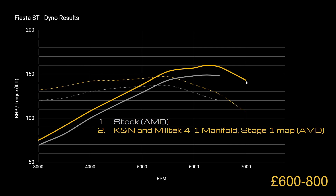Originally the car didn't really pull that hard — it felt a bit wheezy and choked, but with those modifications it actually freed up quite a bit of power. The cost for doing that was somewhere around the £600 to £800 mark — probably about £100 for a K&N, maybe £300 to £400 for the manifold, and a couple hundred quid for a remap.